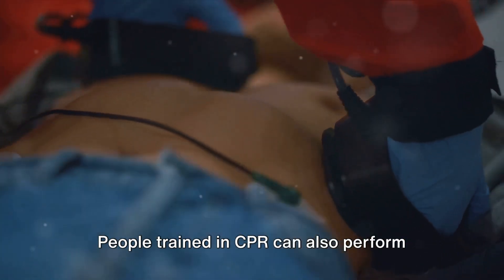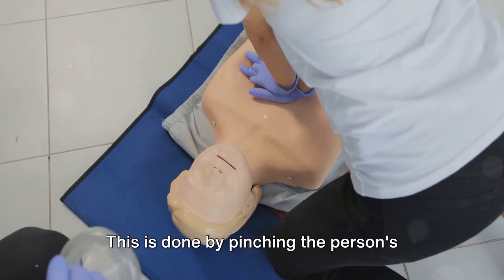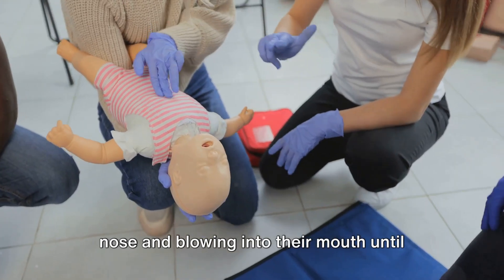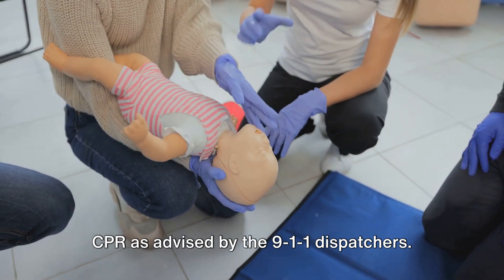People trained in CPR can also perform rescue breaths. After every 15 to 20 compressions, provide two rescue breaths. This is done by pinching the person's nose and blowing into their mouth until the chest rises and falls. If you're not trained, stick to hands-only CPR as advised by the 911 dispatchers.